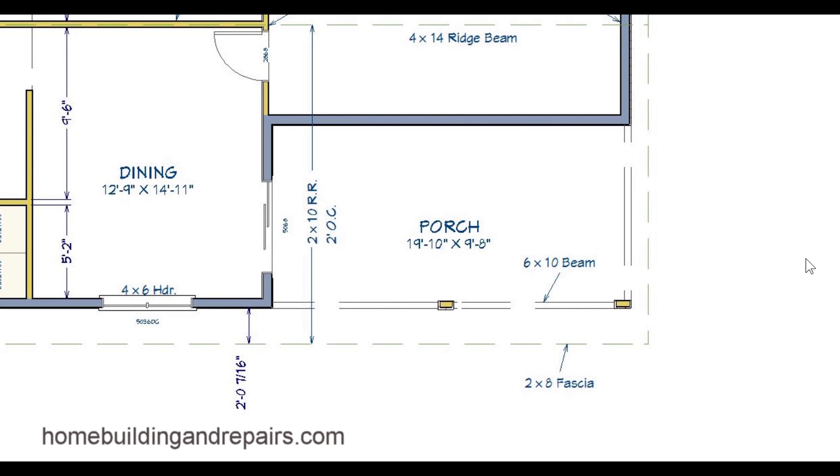Let's go ahead and get started at the bottom right hand corner. Two by eight fascia board — a lot of times they're going to call out the fascia board, what size it's going to be and the distance away from the house that it is going to be. Two foot seven sixteenths inches in this case.